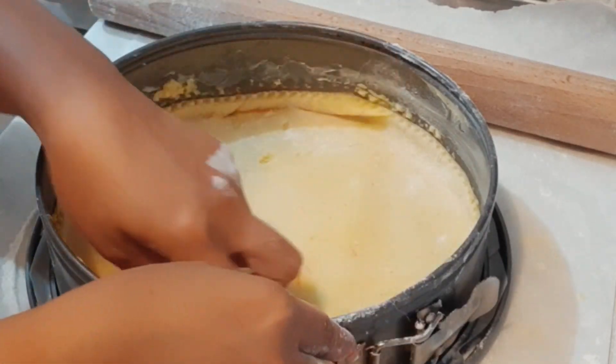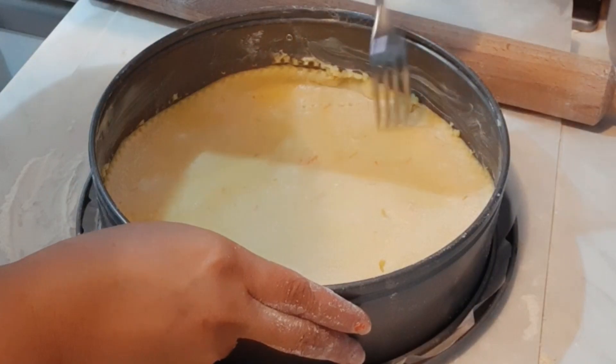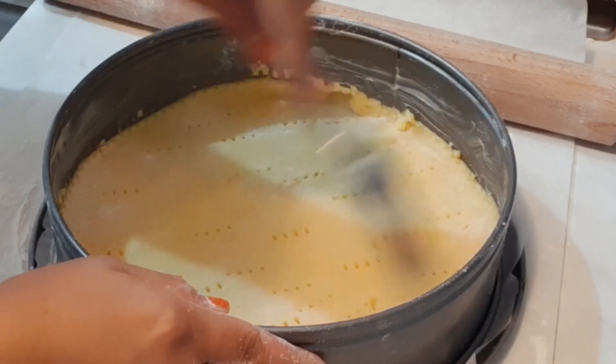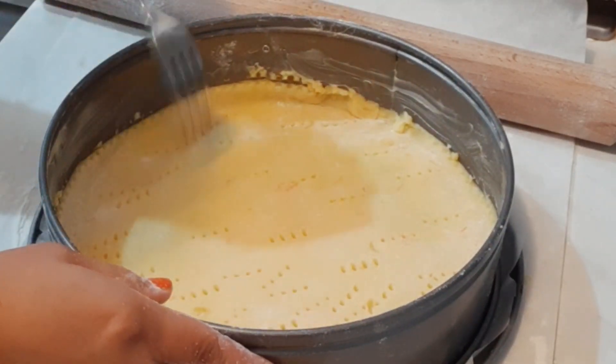I'm going to make sure I make a perfect pasta frolla for you. After flattening the surface, just use a fork — what do you call it, a fork — to poke holes and let it breathe.